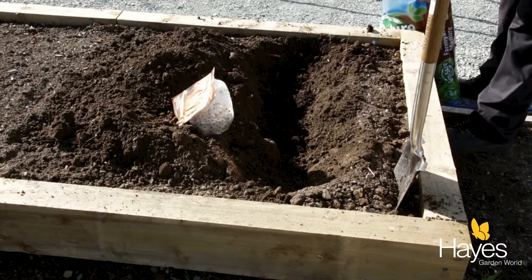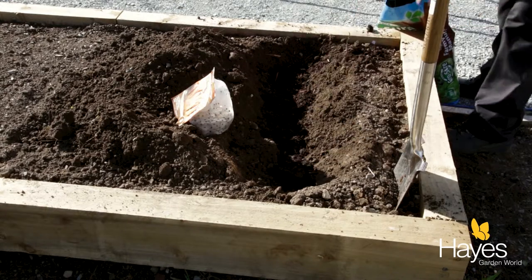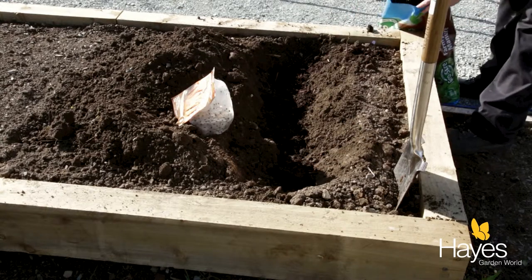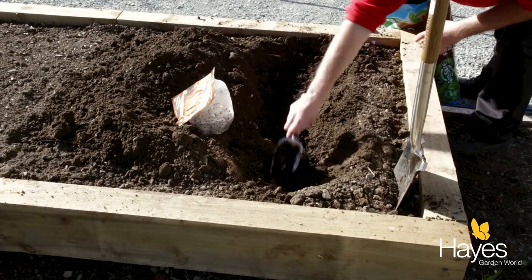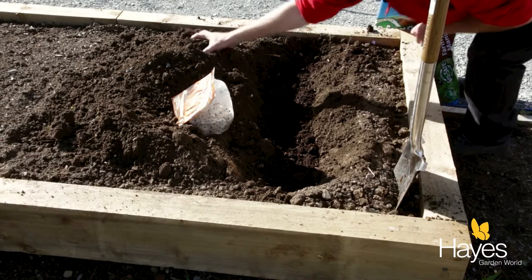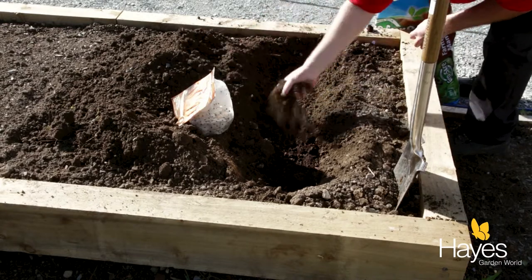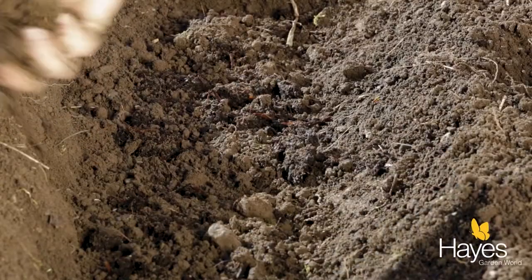You can use your hands if you want to, but I'm keeping mine nice and clean for today. Once you've got a layer of manure in there, all you want to do is just do a small covering of soil over it — that way it stops the potatoes from burning.